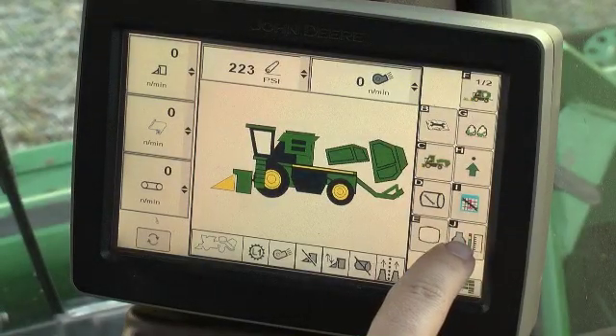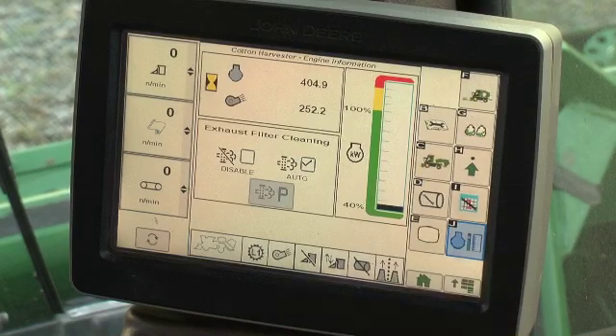Press the engine information button on the home screen. Three sets of information are displayed to the operator on this screen. The upper left cell displays cumulative engine and fan hours for the life of the machine. The right cell is the engine power meter.